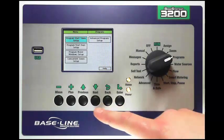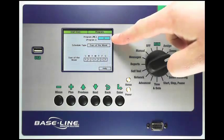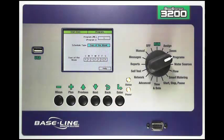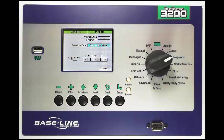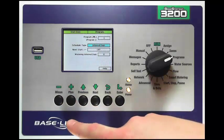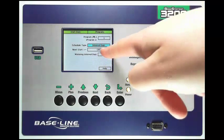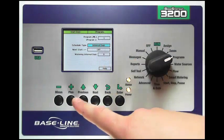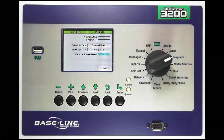Once I've set my start times I can then go down with my Next key to start day setup and press Enter. I select the program in the upper box, change that with the plus or minus key, and I have a couple of options. The first is days of the week — I can set a yes or no for each day of the week to allow or disallow watering starts. By pressing plus or minus I can also switch to a straight interval schedule. I can tell it how many days to wait, which day to start the interval, and the number of days in between watering. Let's set this to 2 — you'll notice it defaulted to tomorrow's date.